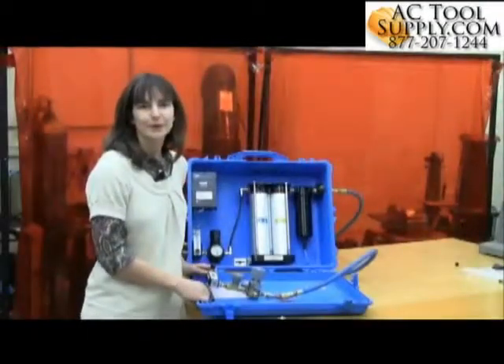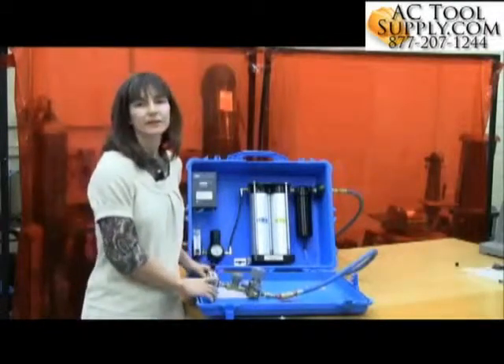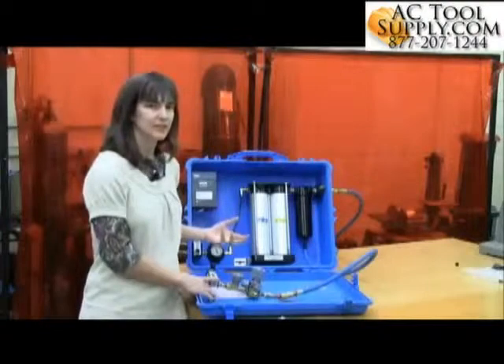Today I'm going to show you how to test for Grade D breathing air using the colorimetric test method. A colorimetric test kit will be different depending on the manufacturer you purchase it from, but the procedure will be essentially the same.